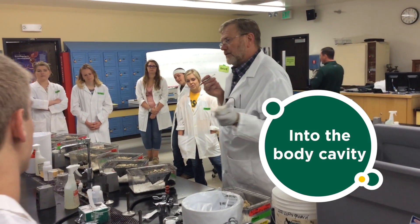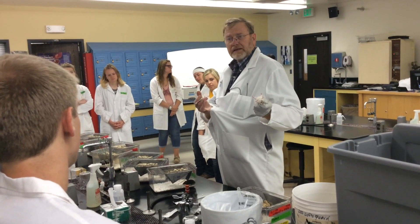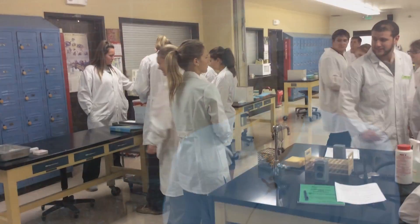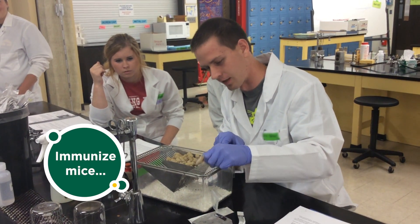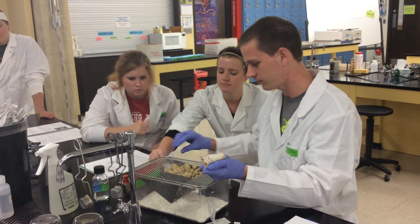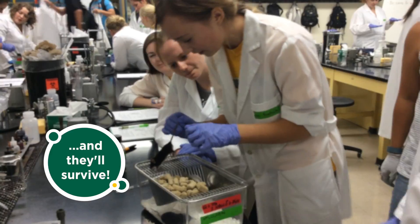We're doing an IP injection, which means I have to go through both the hide, the outer epidermis — which would be like my lab coat — and the peritoneum underneath. One of the two laboratory mouse exercises the students do lasts most of the semester. They revolve around vaccinology — they're immunizing these mice with an antigen in hopes of eliciting an immune reaction. At the end of the project, they will evaluate that immune reaction with a challenge study using live bacteria.